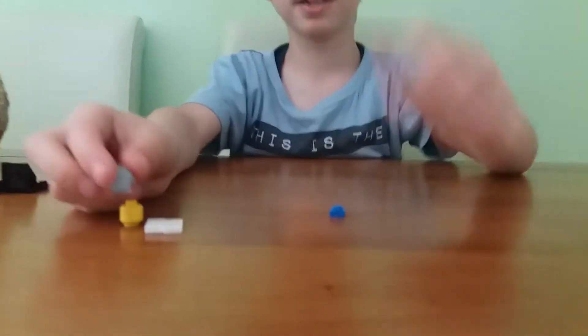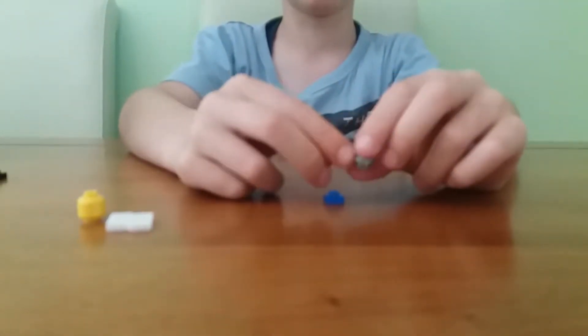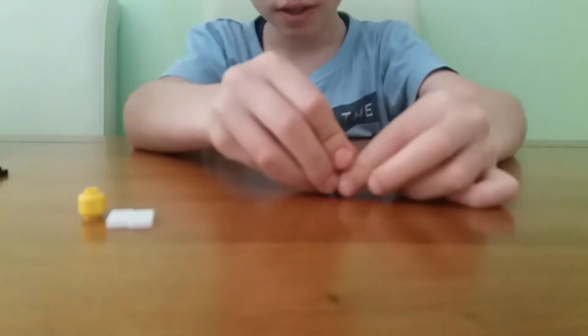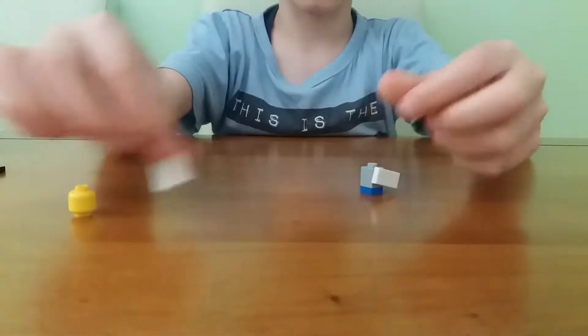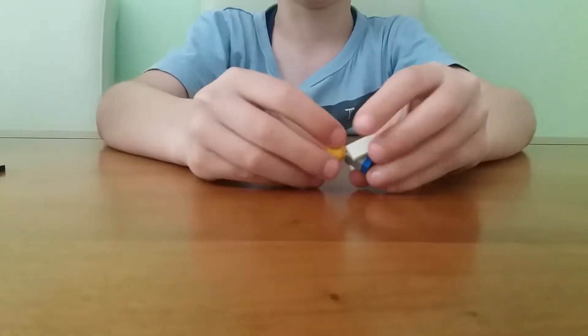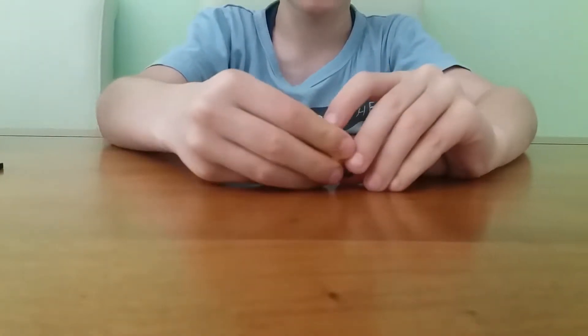You start with a one-by-one plate with a stud, and then you put a one-by-one brick with two studs on the side. Then take two white tiles and put them on the sides like hands, like this. It's a kind of ugly baby but it's nice, and then add a head.